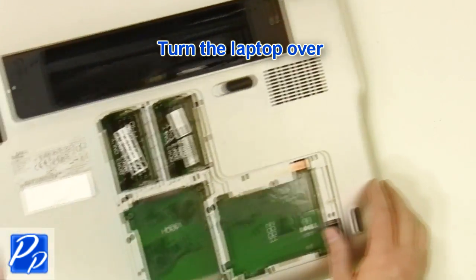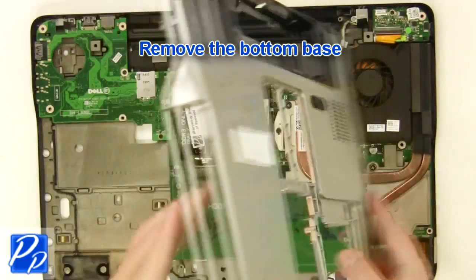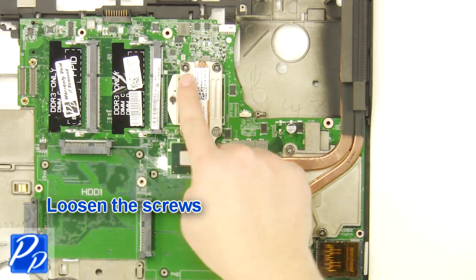Turn the laptop over. Remove the bottom base. Loosen the screws.